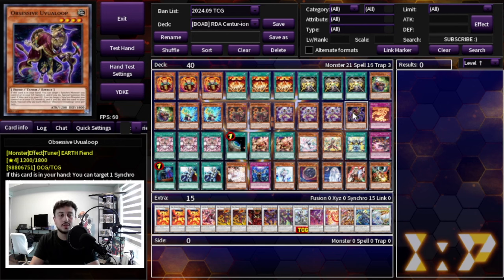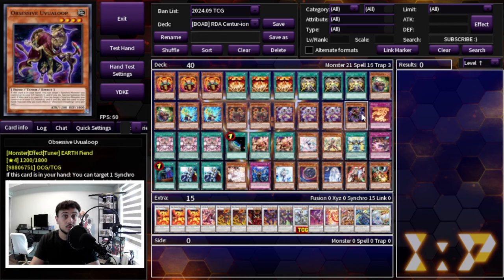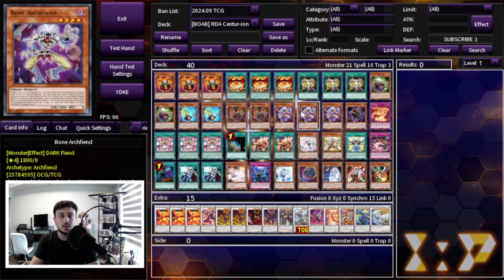One Obsessive Oevaloop is a staple in Red Dragon Archfiend — it doesn't get mist-sealed, which is really nice. It helps you extend and get cards banished, and having banished cards is actually great in this deck because Red Zone lets you target a banished dark dragon synchro monster and special summon it. So you send a disc to the graveyard, banish it for Oevaloop, and get it right back with Red Zone. Oevaloop sets up a lot of other combos as well.